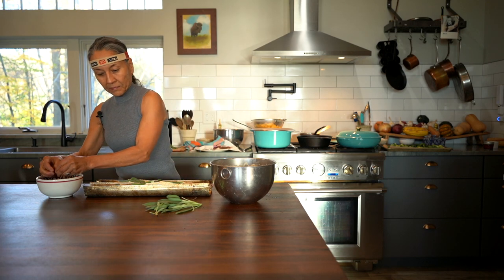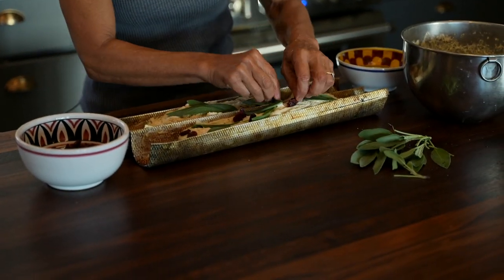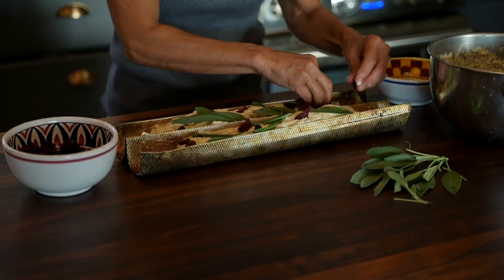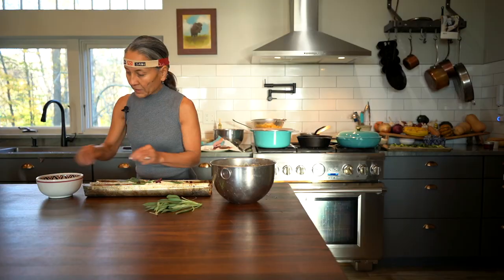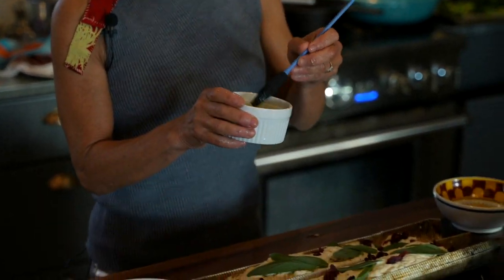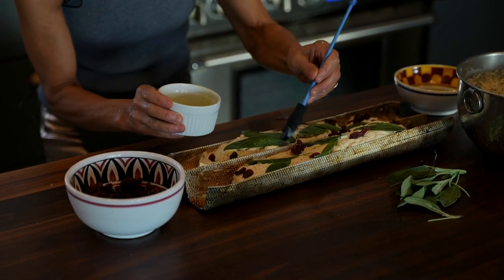Then we're going to add some cranberries — look how fun this is! You could do this with your kids or just have fun yourself decorating. A little red and green for the holiday. Just make sure that you stick those cranberries in, punch them in a little bit. Now the last thing before I stick this in the oven is I'm going to take a little pastry brush with some olive oil and spread a little bit on each of these sage leaves so that they don't crumple up in the oven. You could also do this with your fingers. Now we're ready for the oven.